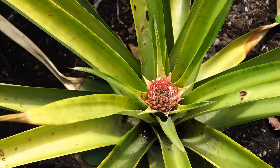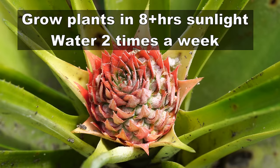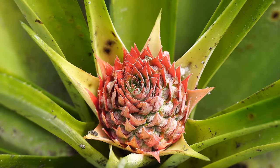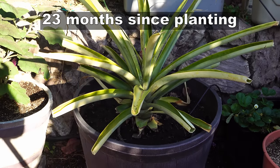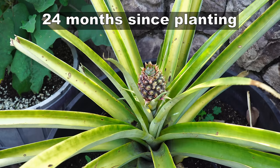You need to grow your pineapple plants in full sun — they need at least eight hours of sunlight a day. You can keep them year-round outdoors in places like Southern California, where they will survive through winters and still produce pineapples the following year.